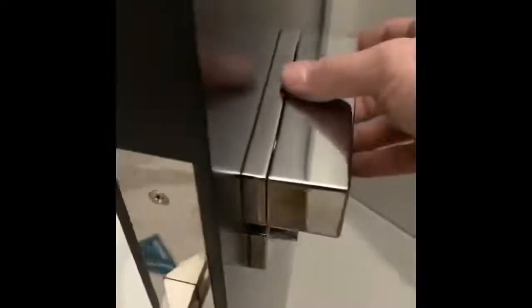Once those bad boys are on there, little set screw in the bottom — that goes over that. It's like door jewelry. Pretty cool.